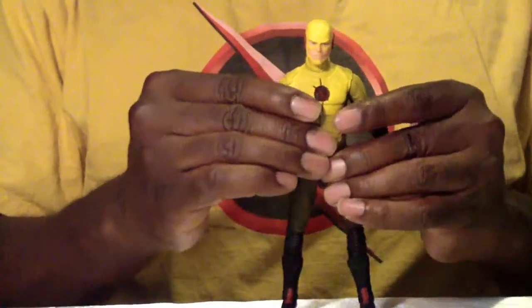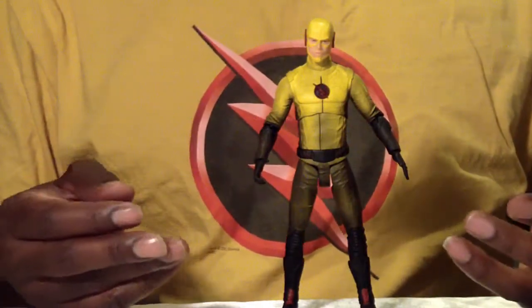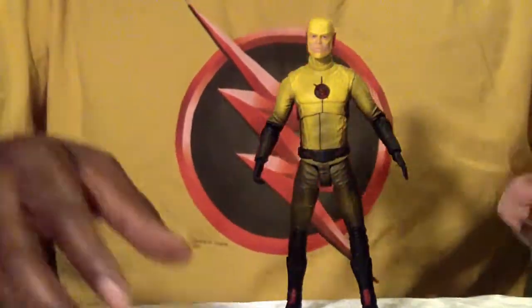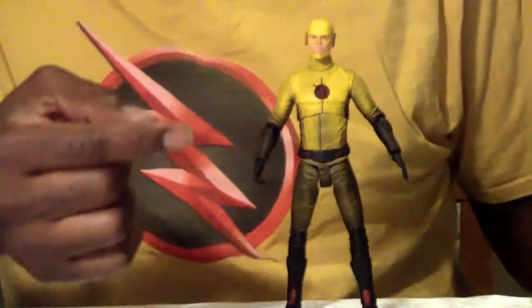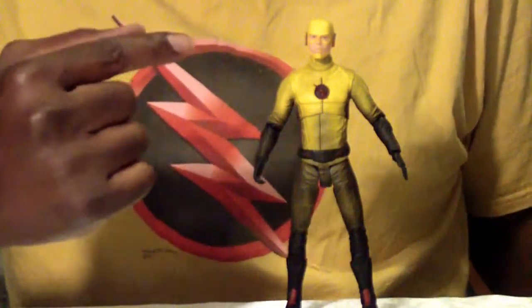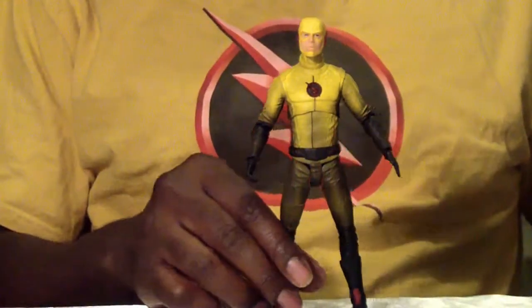Sculpting is really well done. It doesn't have that feel and texture like the Flash did, which is a little bit different, but I do like the sculpting overall. One nitpick I have about this is the fact that his eyes are not red. It's rare that we see him with his clear eyes like this — they did not do his red eyes effect, which you're so used to seeing him in.